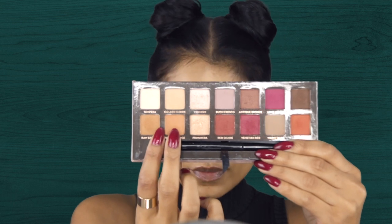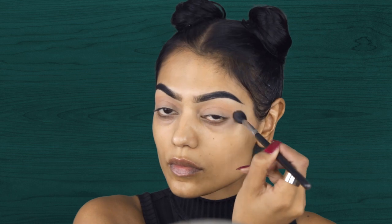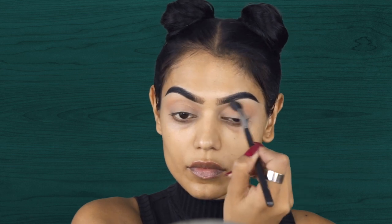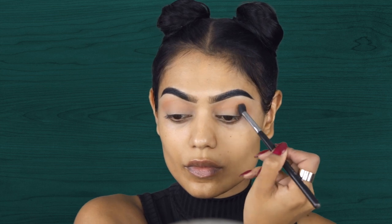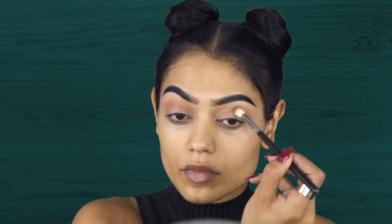For the first two colors I am mixing two colors from the Anastasia palette. I think this is called Sienna and Burnt Orange, but I'm not sure. I will link everything down below. I am mixing these two colors in my upper crease. Next I'm taking the color Red Ochre and I'm using this color for my lower crease and the outer part of my eye.